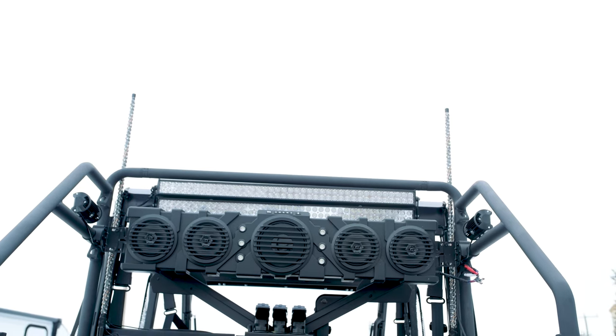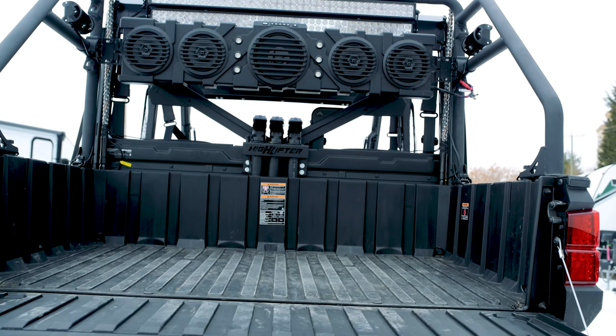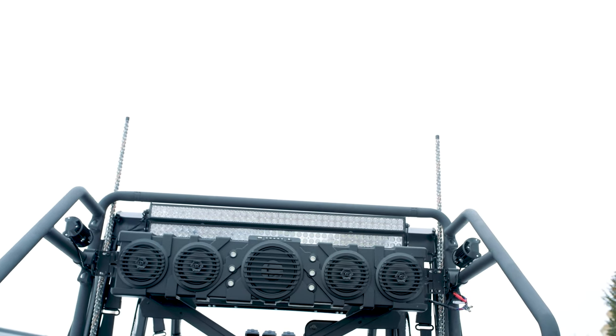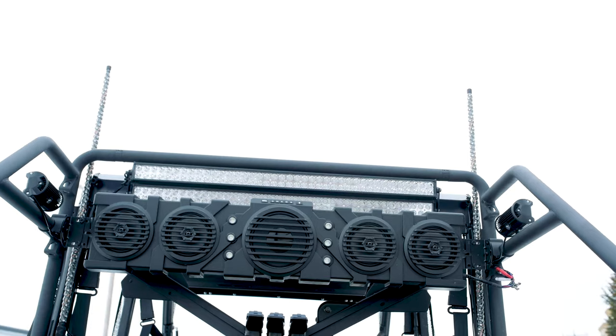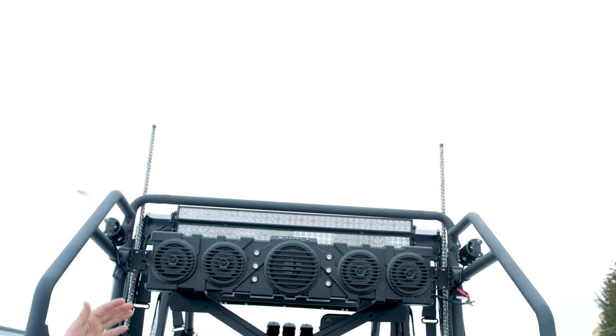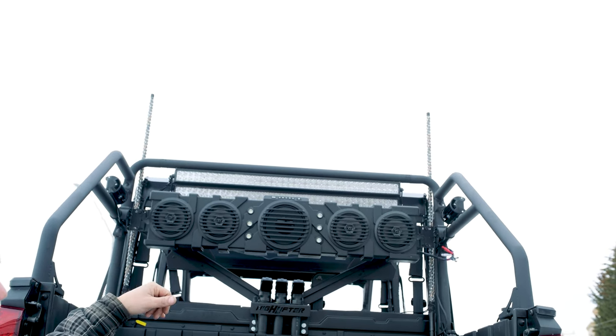On the rear, we installed a rear cargo rack, which we've tied the lights to as well as a sound bar. On the roof of the unit on the rear, we've installed two 42-inch curved light bars, along with a Highlifter snorkel kit. You're looking at about a six-foot deep river that you're going through before you have to worry about sucking water in.